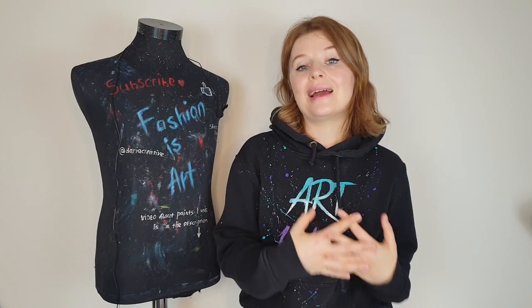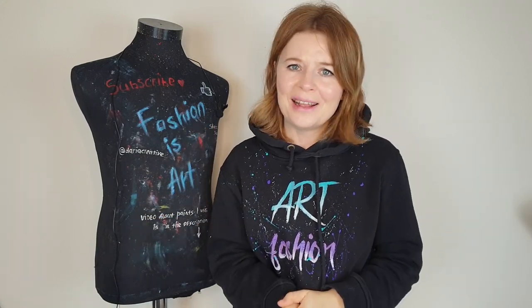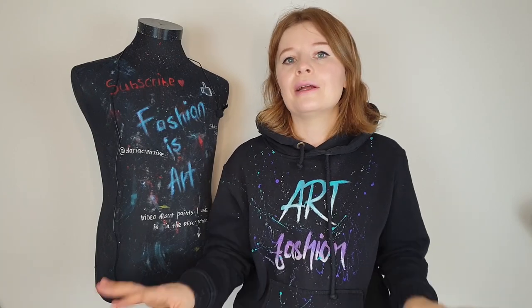Hello my friends and welcome to Art Fashion Channel. I'm Dairi, the artist who paints on clothes. In this video I'm gonna customize jeans with patches, and painting on patches is a great idea for beginners because I know that it's so scary to start painting on jeans or denim jackets, but it's not that scary to paint on patches.